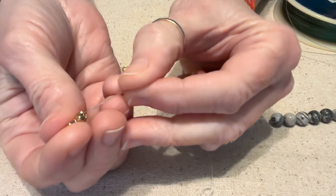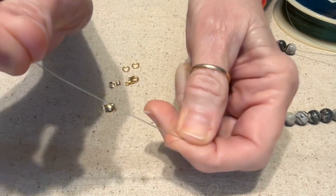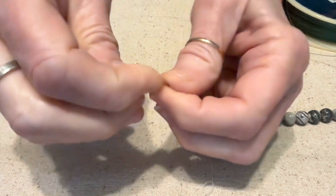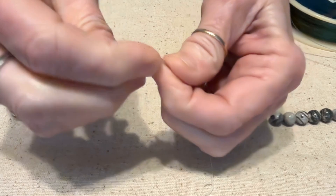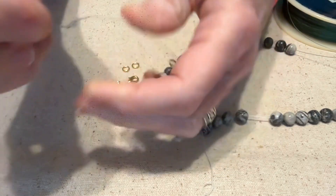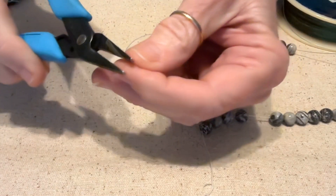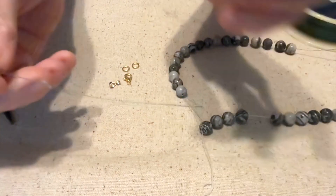You feed one side onto your clamshell bead cap and you tie two knots on top of each other — one, two. Then I'm going to take my pliers and just kind of tighten those knots up.